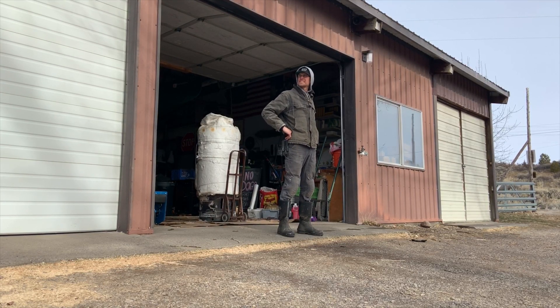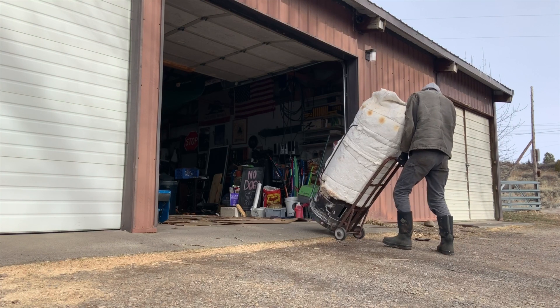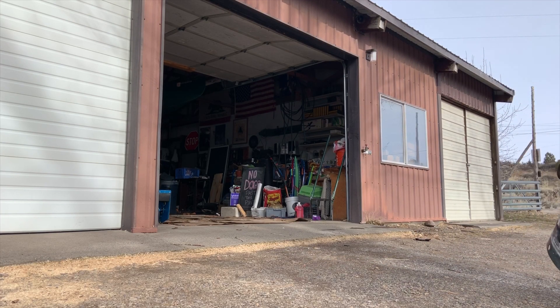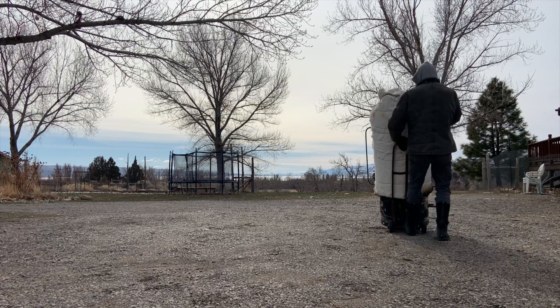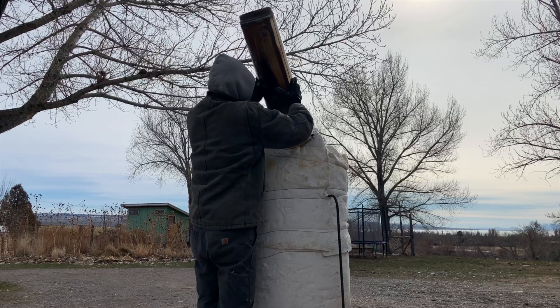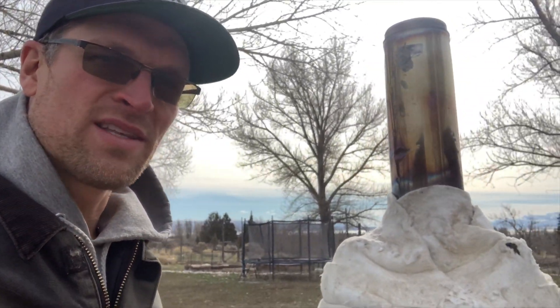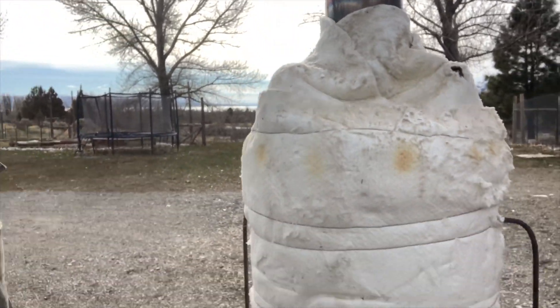Good day to make biochar. Good morning, ladies and gentlemen. It's Brian back at Bidwell Canyon Farm. Welcome back to the vlog. It is our weekly Wednesday vlog, and I am joined today by our special guest, Bernie, the biochar retort.